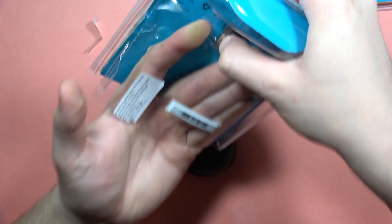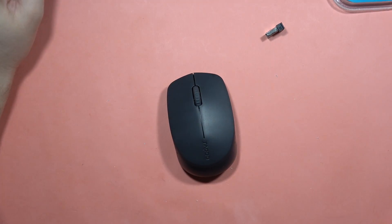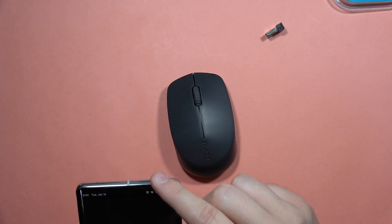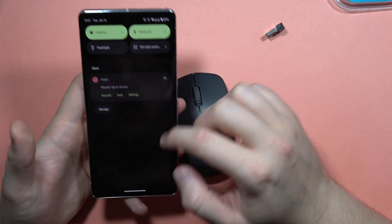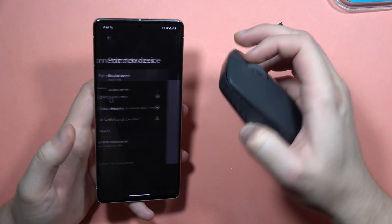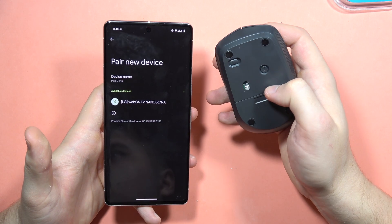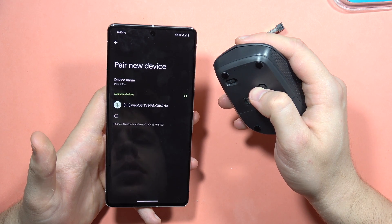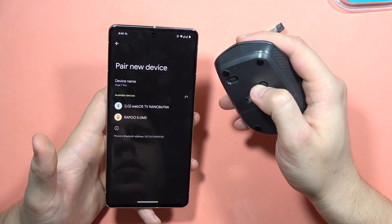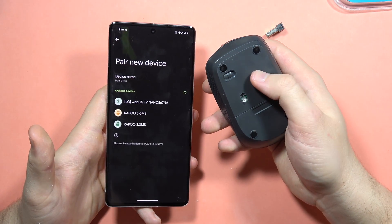Let me check if it works with a phone. Here is my phone — I'm going to turn on the Bluetooth settings and get rid of other notifications. Let's see if it works. I'm going to click once on the button, but it looks like that doesn't work. So I'm going to click and hold it. Now I can find the mouse listed here. To enter pairing mode, you have to click and hold this button.